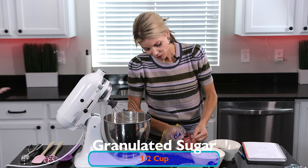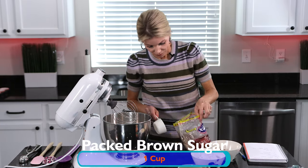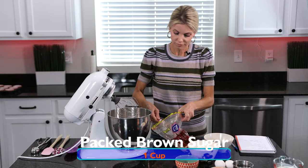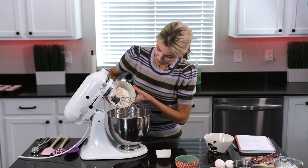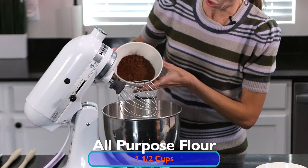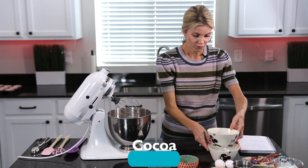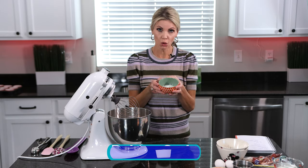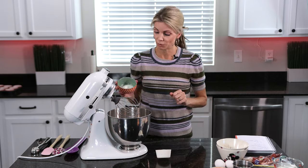Then I'm going to add one cup of packed brown sugar, one and a half cups of all-purpose flour, one cup of unsweetened cocoa — it can be light or dark. And then one and a half teaspoons of baking soda, one and a half teaspoons of baking powder, and a teaspoon of salt.